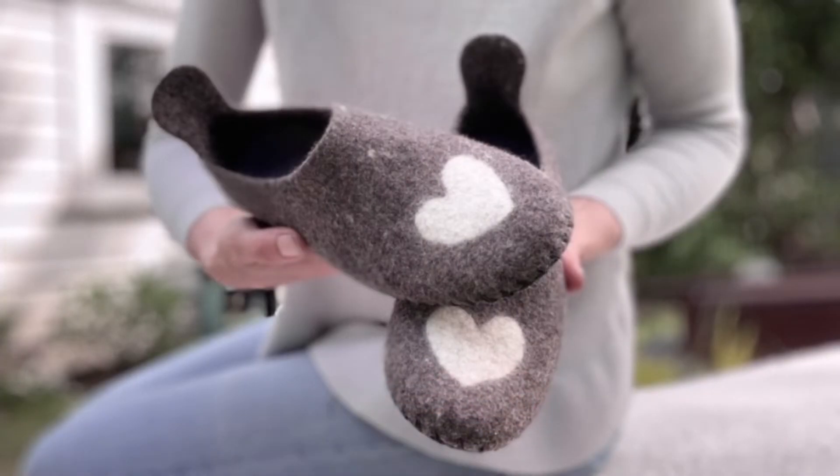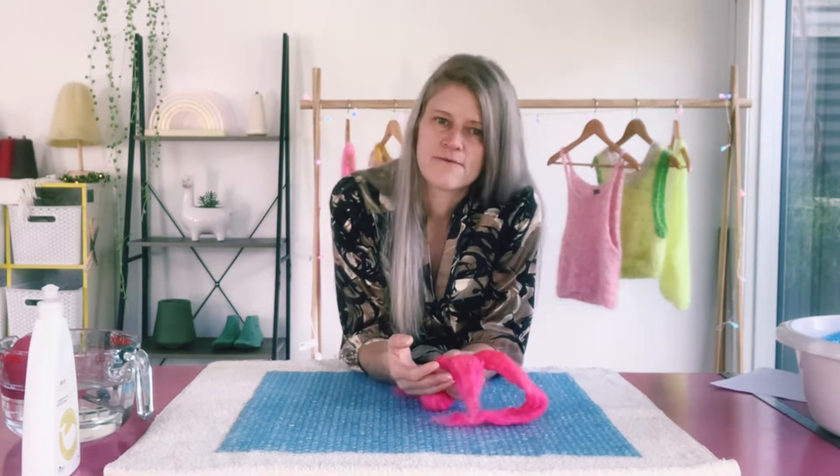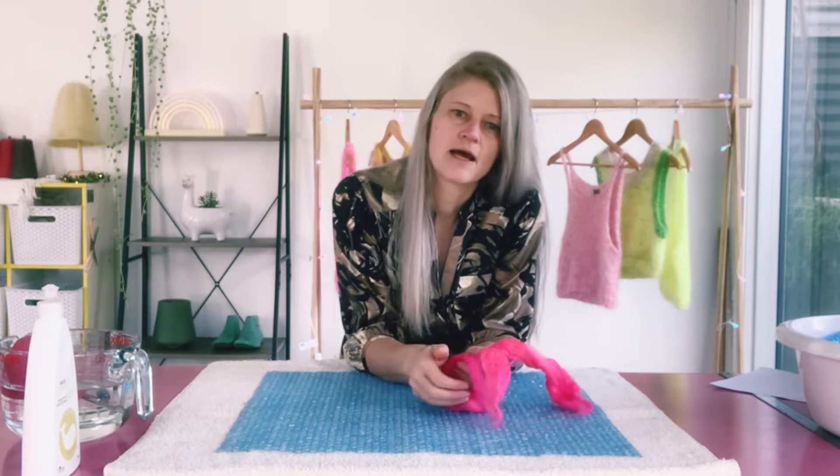Pre-felt is felt that hasn't been completely felted — it's only half felted. You can cut out shapes to make felt pictures and create fine hard edges. You can also use it for making 3D felt where it's raised off of the felt, which is a really cool effect.